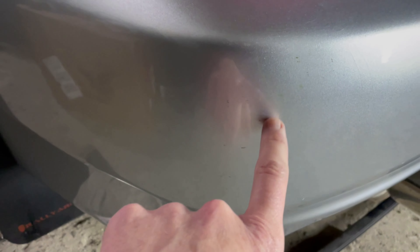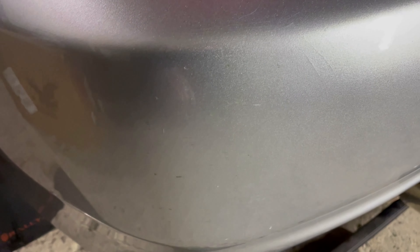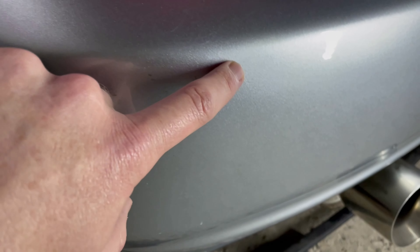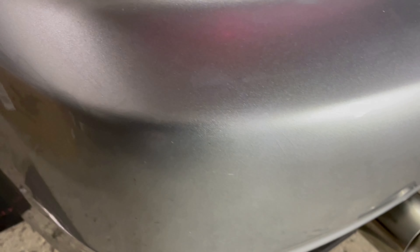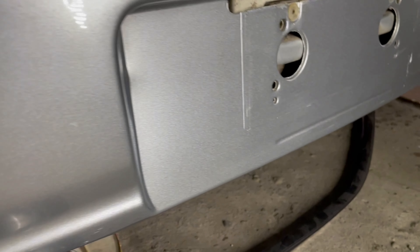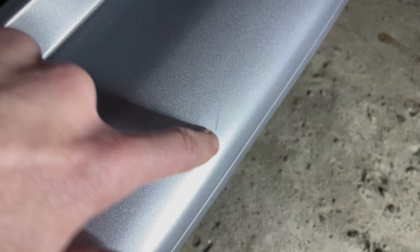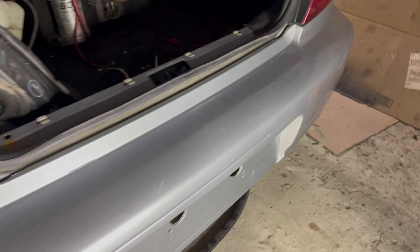I've done a pretty good job on the rear bumper, but you can still see some marks - they've obviously gone through the clear coat. Getting it cleaned up, you can actually see crack lines that you couldn't see well before. I got that scuff out and a bunch of scratches are gone. There's one deeper one I couldn't get, and the gouges I obviously can't fix, but the whole thing does look a lot better.